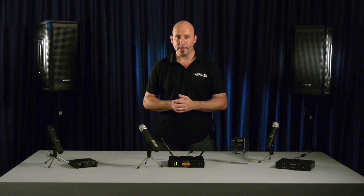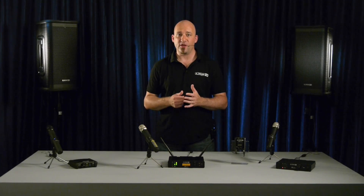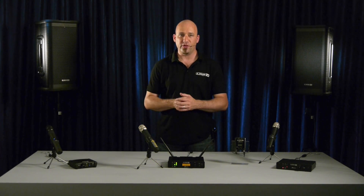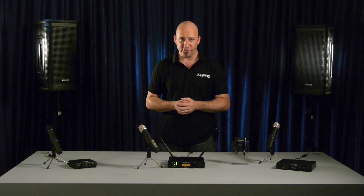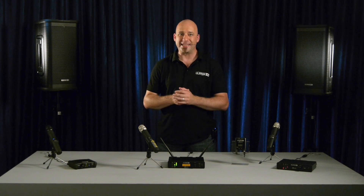In this video we are going to take a closer look at the XDV75 Digital Wireless System from Line 6. The XDV75 microphone system offers wireless freedom thanks to its fourth generation of digital wireless technology, and in addition it helps you find the right sound for your unique style and voice.